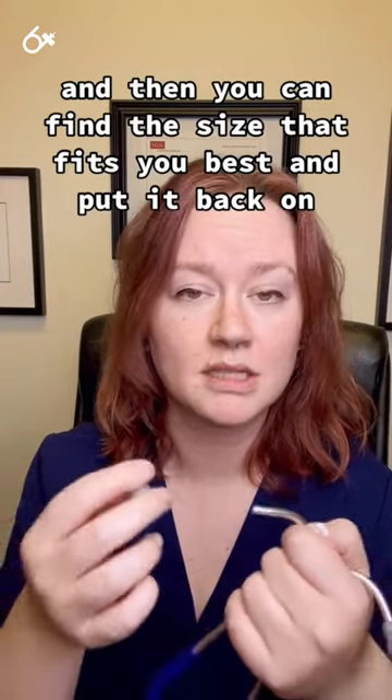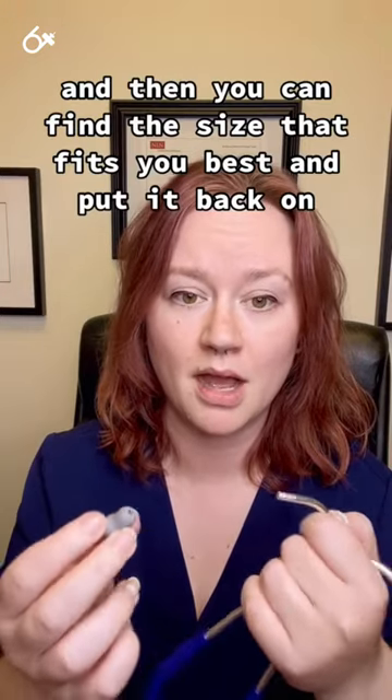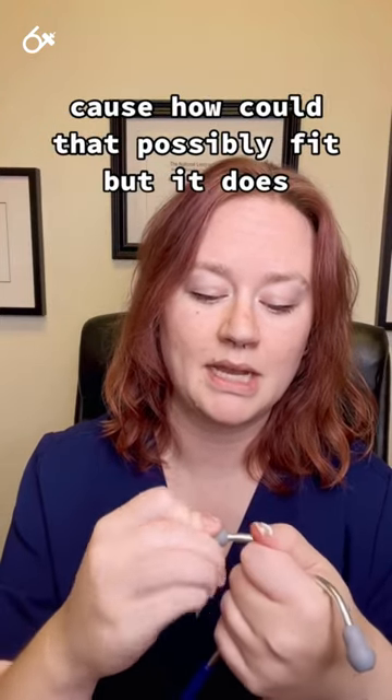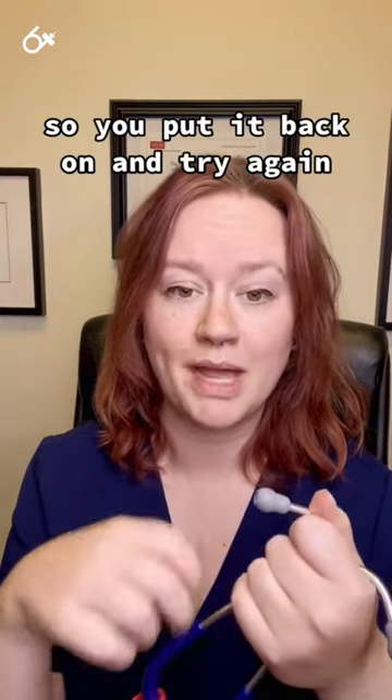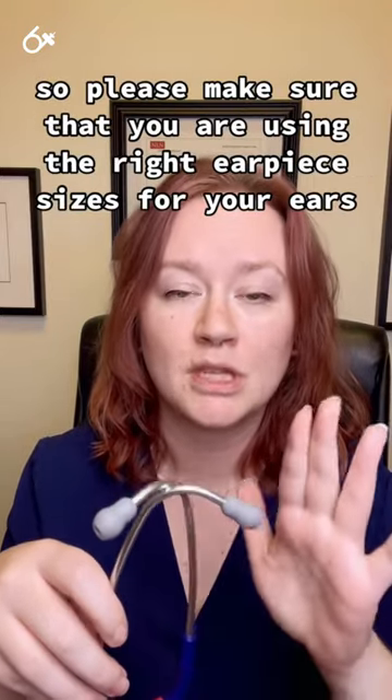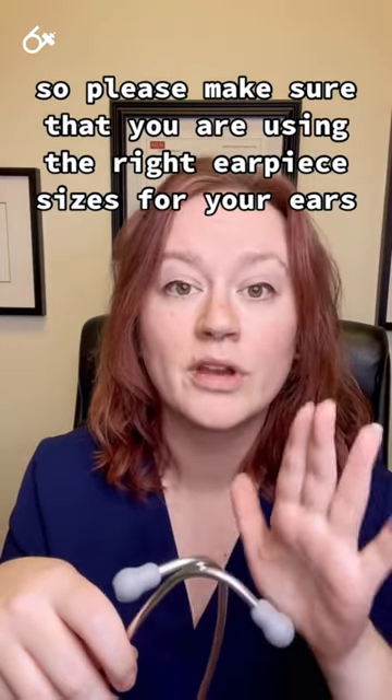Then you can find the size that fits you best and put it back on. Sometimes it seems like it's not going to go back on — but it does. So put it back on and try again. Please make sure that you are using the right earpiece sizes for your ears.